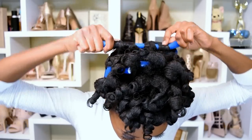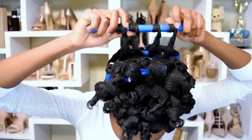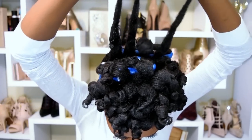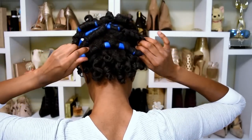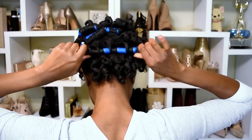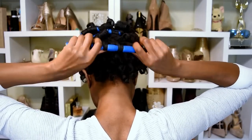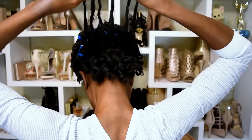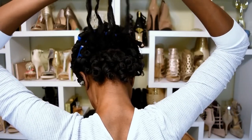In the back I was able to put six sections on one flexi rod, which was pretty cool because my hair in the back is really difficult to deal with. So yeah, six on one flexi rod — that was really cool to me.